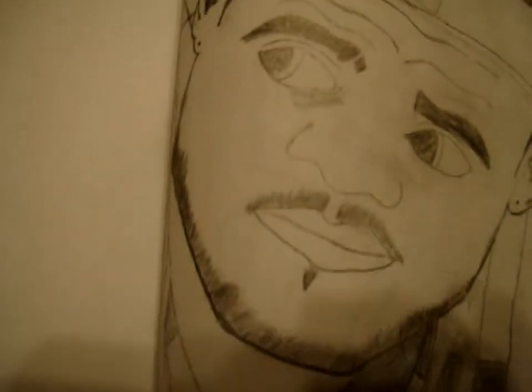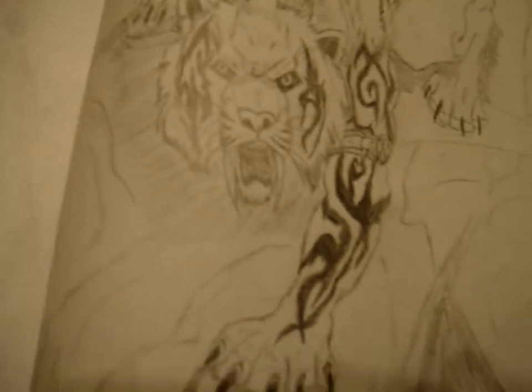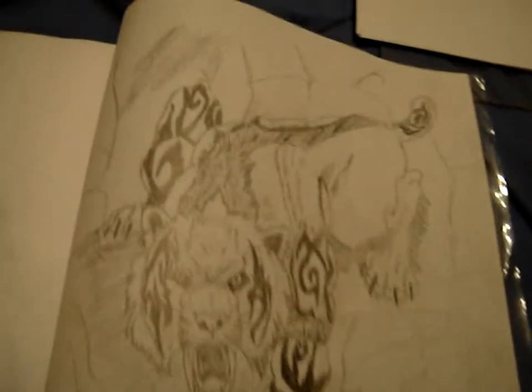Got Spider-Man at the top. Got a LeBron James — I like LeBron James a lot better than Kobe and stuff, but I think I did a good enough drawing of him.